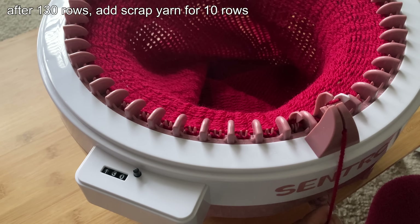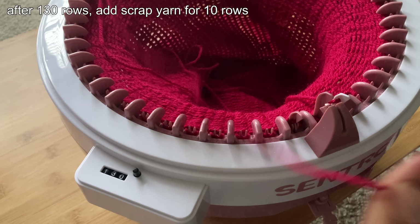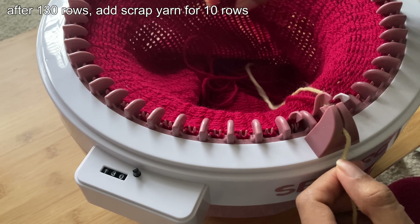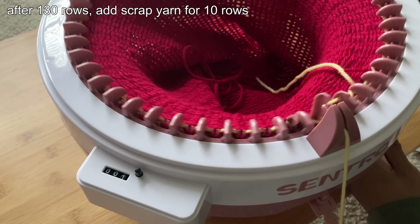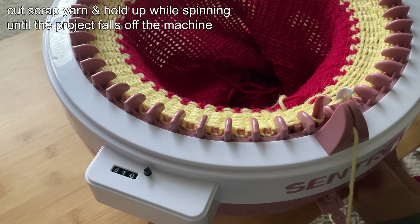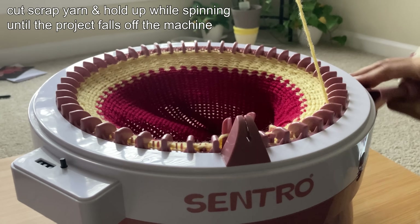Once you reach 130 rows, add your scrap yarn and spin for 10 more rows. After you reach the 10 rows of scrap yarn, cut the yarn and hold it up from the machine. You're then going to spin for two rows without any yarn being added. On the second row, the project will start to fall off the machine.